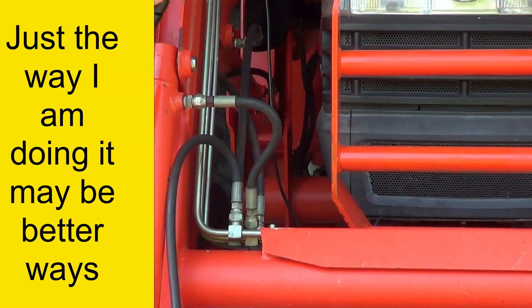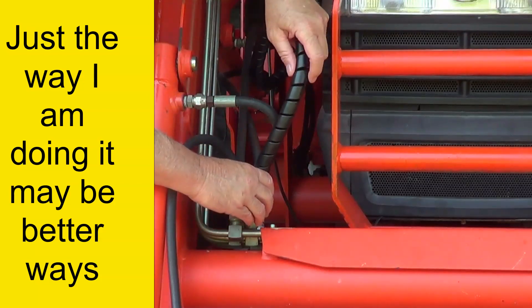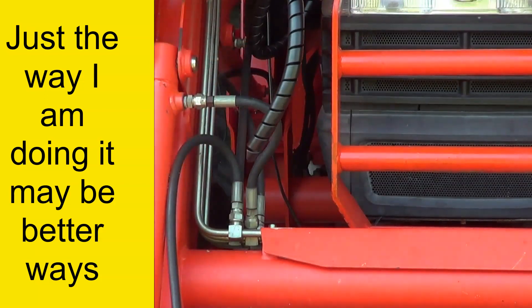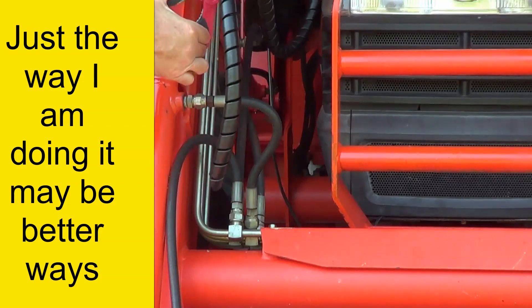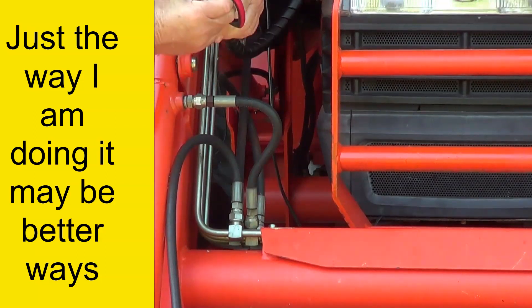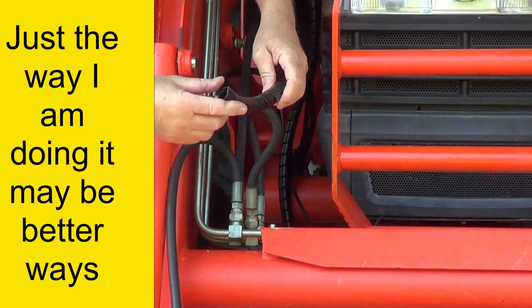First thing I do is measure the hose - longer is better for sure. I'm going to cut it about right there, and it's pretty hard to cut. I found that if I pull both layers down and cut, it'll cut easier.